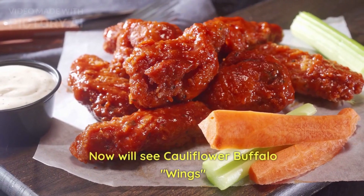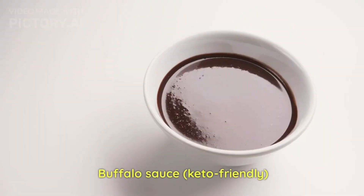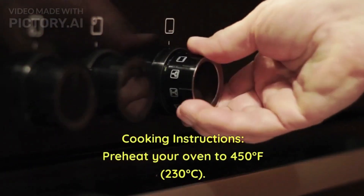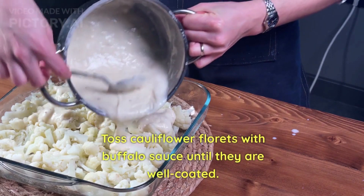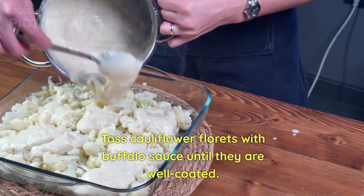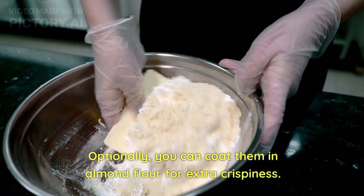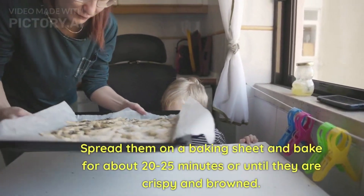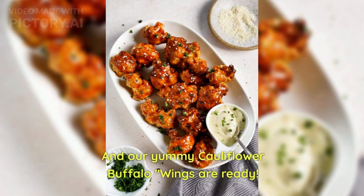Next up we have cauliflower buffalo wings. For this we need cauliflower florets, keto-friendly buffalo sauce, and almond flour for coating — the almond flour is optional and you can skip it. Preheat your oven to 450 degrees Celsius. Toss cauliflower florets with buffalo sauce until well coated, and optionally coat with almond flour for extra crispiness. Spread on a baking sheet and bake for about 20 to 25 minutes until crispy. Our yummy cauliflower buffalo wings are ready!